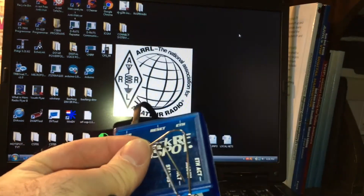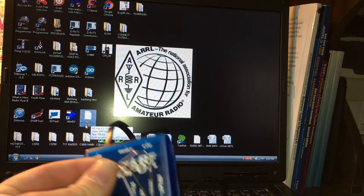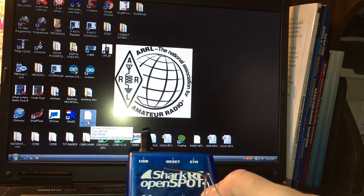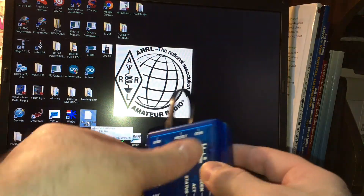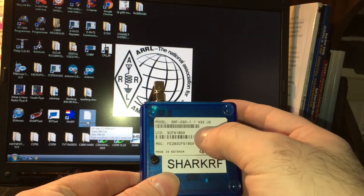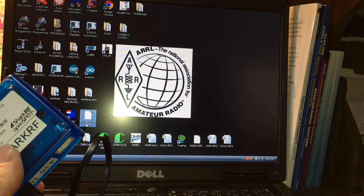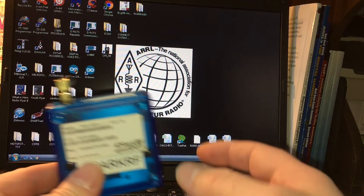I already downloaded the firmware from the OpenSpot website. I have version 1.01 currently on the OpenSpot, and I'm going to put 1.08 which is the newest one as of March 30th when I'm recording this. The hardware version on the back says 1.1 433 - I think it might be a 440. Where I downloaded it, it says 1.1 but the file is version 108 .bin, so this is the file.